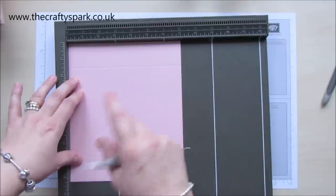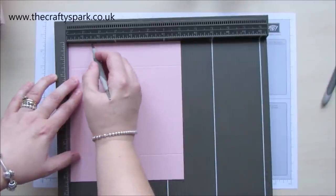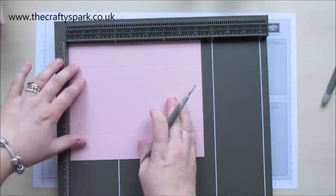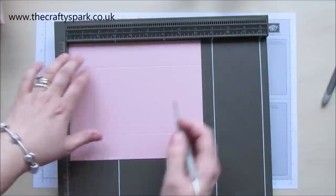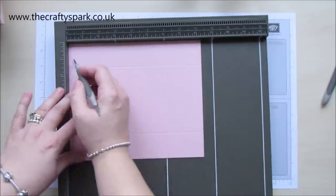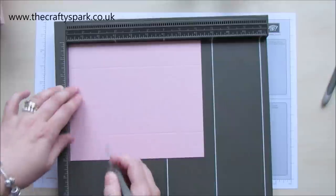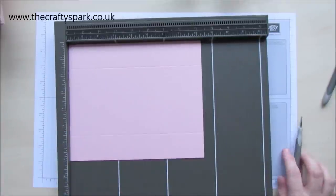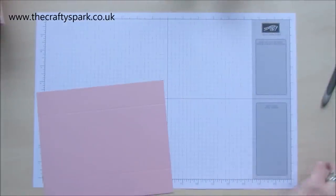These are 8.25 or 8 and a quarter by 7 inches. Very, very simple on this one. All you need to do is score at 1 and a half, 5 and a half, turn it round, 1 and a half, 6 and three quarters — or in other words, it's just 1 and a half all the way round. So you could just do 1 and a half and turn, 1 and a half and turn, whichever is your preference.